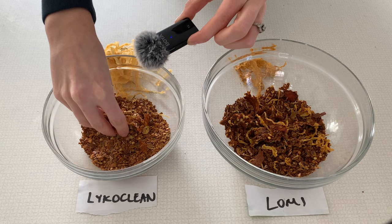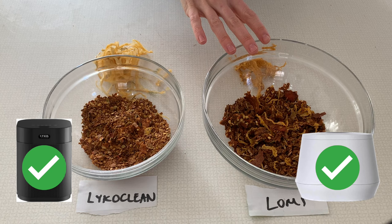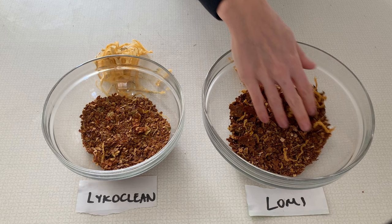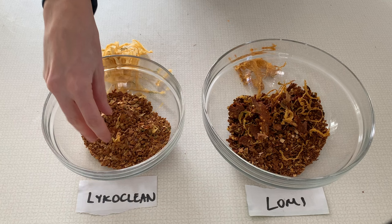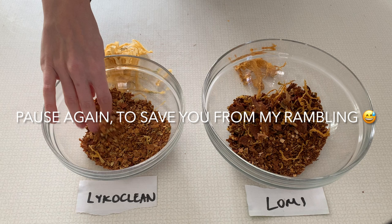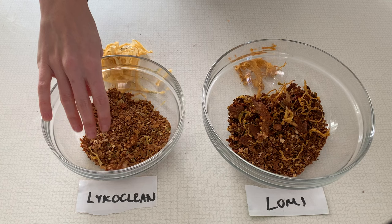Overall I think they both did an amazing job at breaking down all the food waste — no giant stems or anything, and that giant sweet potato is completely gone in both of them. Just from looking at these results, I'm happy with both, but I think I like the results of the Lyco Clean more. It just seems more consistent and doesn't appear to have overcooked or baked the material. If I had to choose a favorite, I would probably choose the Lyco Clean.